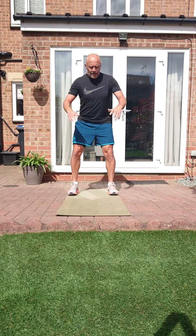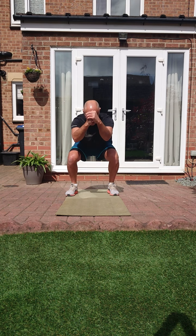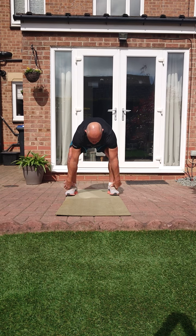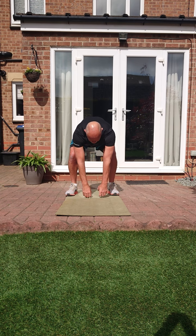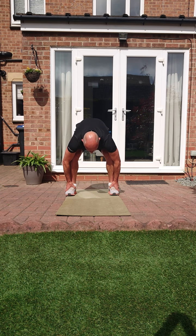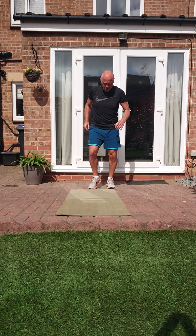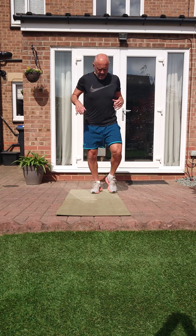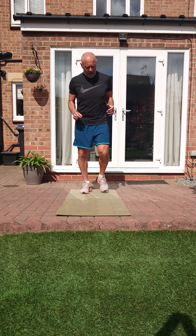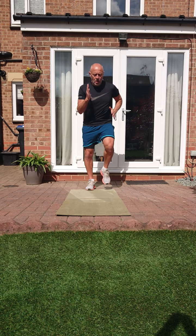Bring it to a standstill, feet together, down into that squat, come back up - go nice and deep, just hold it, then we come back up. One more but hold - take all those ankles or just let your feet dangle, hands dangle - just extend and bend those legs, feeling that stretch in the hamstrings. Come up, back into a jog, kick those legs out and shake them out. Final 10 seconds of fast feet and then we're cracking on. Ready, let's go: 10, 9, 8, 7, 6, 5, 4, 3, 2, 1.